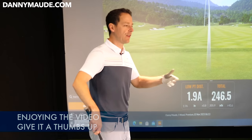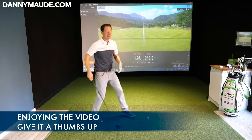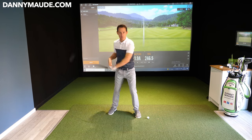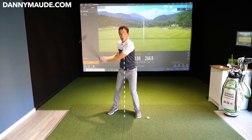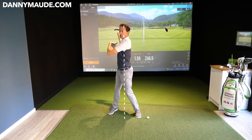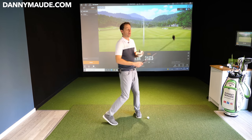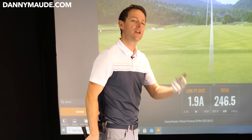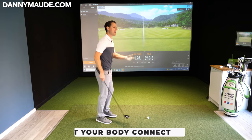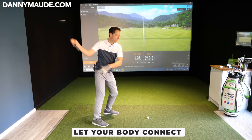Immediately as he does this he's saying, 'God, it feels like a lot of movement,' but clearly it's not — I'm not moving around all over the place. I'm staying nice and centred, just simply moving my body more freely, giving myself more time. I allowed him to just get a feel for this first, to let his body connect. Allow your body to connect with why this is so important — feel the power. Once you've done that, the distance he was hitting was incredible.